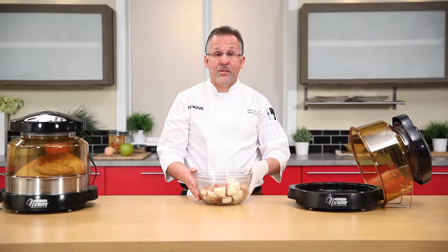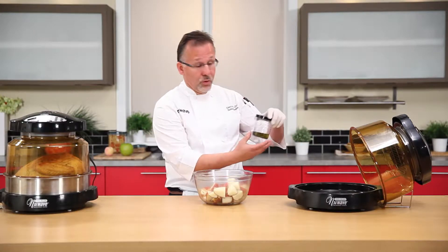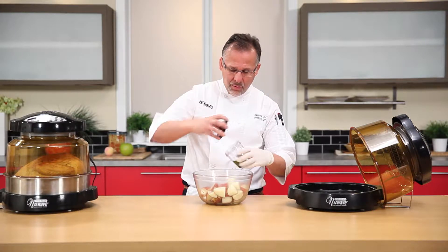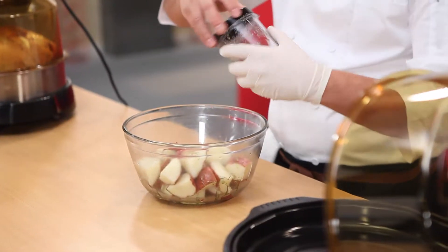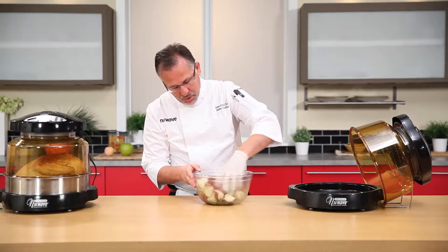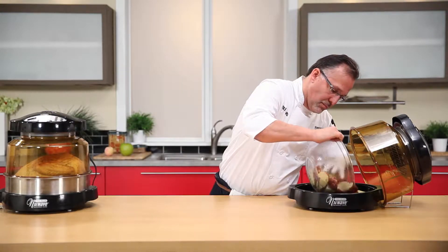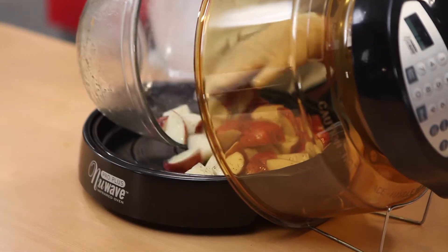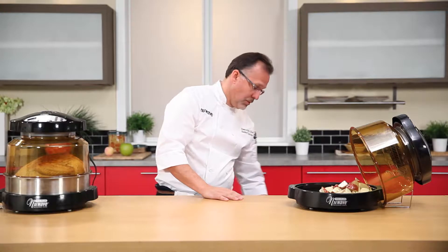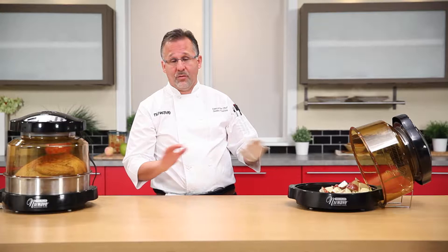Right here we have our roasted red potatoes, already quartered. We have an oil-herb mixture from before — pretty simple. Take our top off, mix our potatoes, toss them. Give them a quick toss and let's put them in our liner pan. Now those are going to be cooked at 350 for 30 minutes. In your regular oven, those take 425, so at 350 you don't have to worry about the temperature.